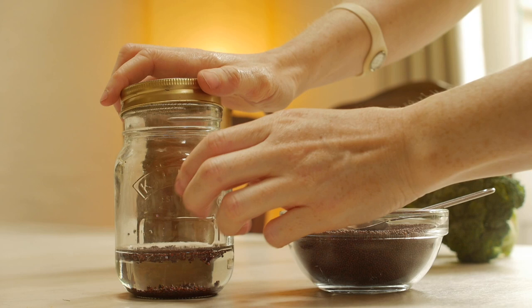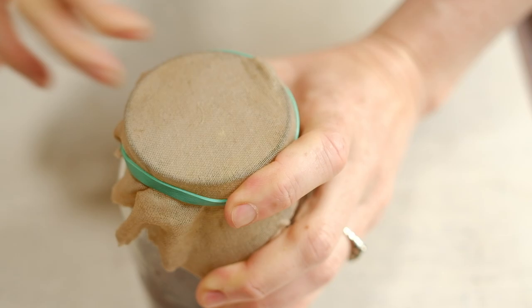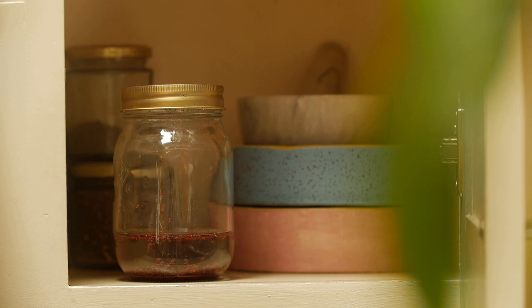Cover the jar with a little stainless steel sieve or a muslin cloth will do. Then put it into a dark spot — I just pop it into a cupboard and leave it overnight.